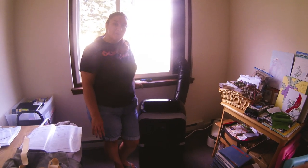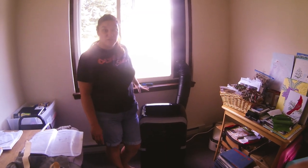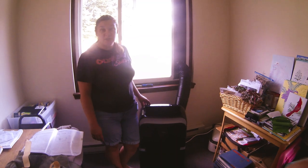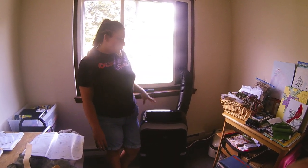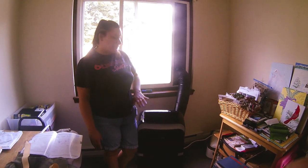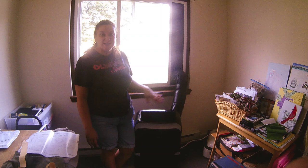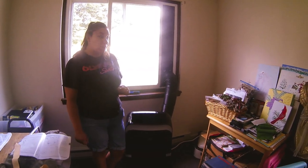Hello YouTube, back again on the Arctic King 9,000 BTU portable air conditioner, which is a 3-in-1 unit. Super easy to set up, super cold air already. We've had it going maybe 30 seconds and it's already doing a very nice job cooling off my mom's apartment.